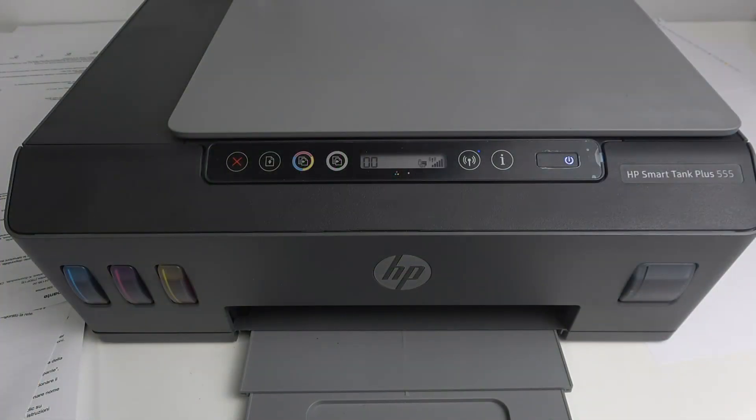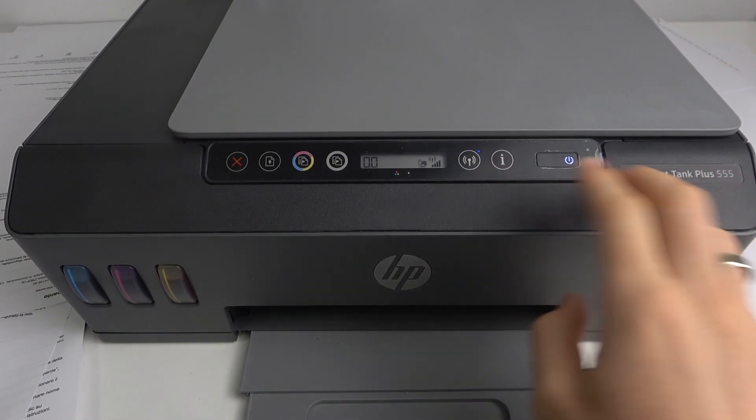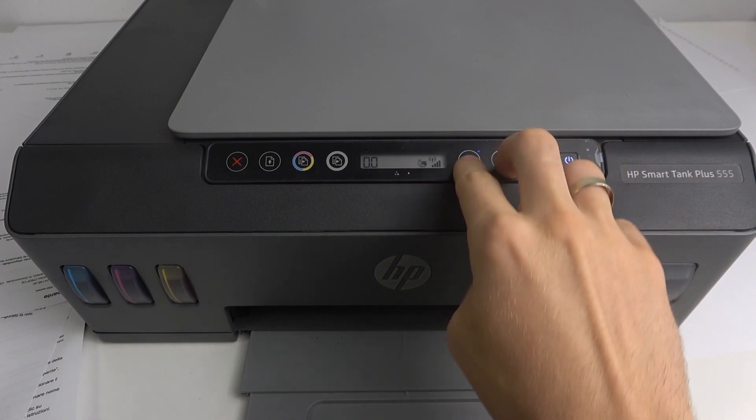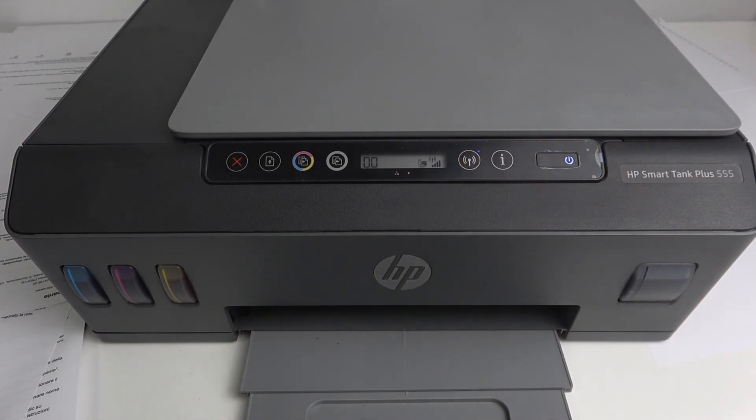On HP devices, if you want to find your IP address and your device is connected to the Wi-Fi network, you should press the wireless button and information button at the same time. But unfortunately in my case it doesn't work, so I'm going to show you how to do it a different way.